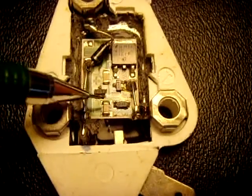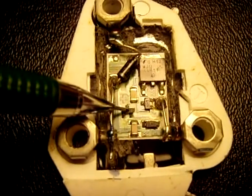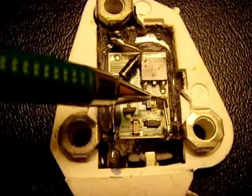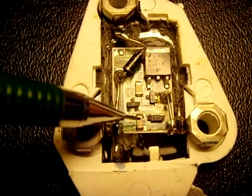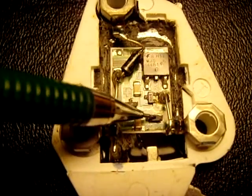You have a couple of little capacitors in here. You have a couple of transistors — you have one here which is an NPN, and then you have another one here which is a PNP. And you have this down here as a Zener diode, it's a 6.2 volt, it says E4 on it.